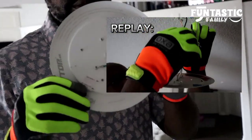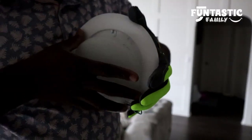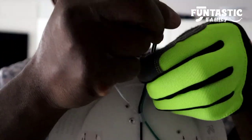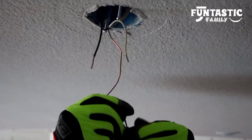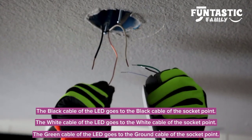This is the new one. With the new one, the first thing is to also remove the cap. I want to show them this very well. The black goes to black, the white goes to white, and the green goes to the ground.